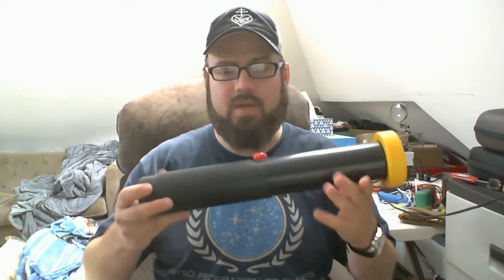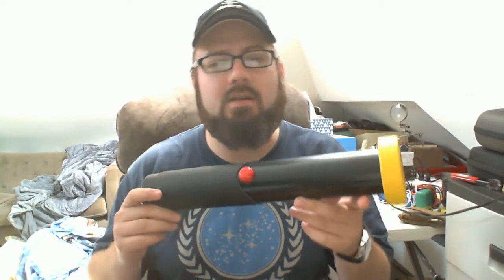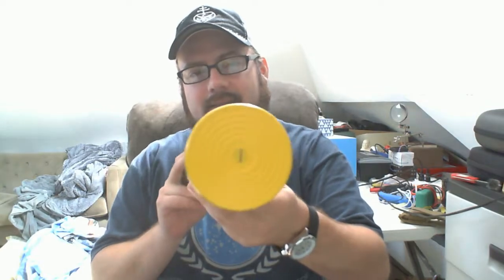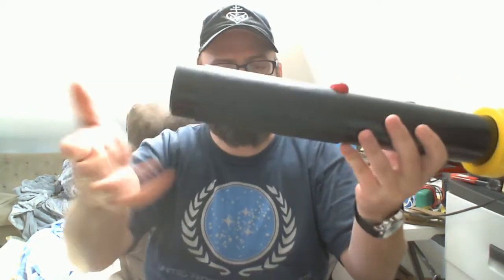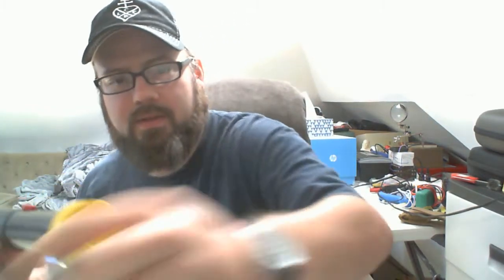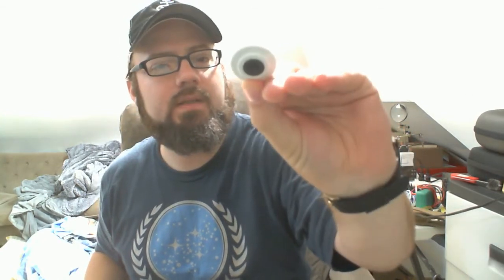Hi there! So this is a project I've been working on for a little while. It is a Bluetooth Low Energy RFID reader — there's an antenna in one end and a bunch of circuitry in the other end — and you can read these RFID tags that one would typically put in the ear of cattle like cows or sheep or goats.